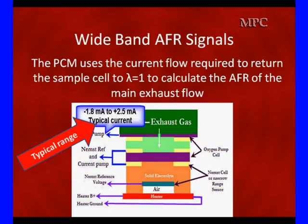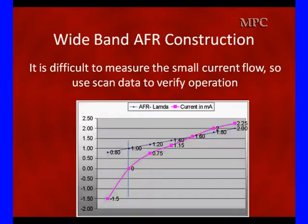The current flow ranges between minus 1.8 to plus 2.5 milliamps. The PCM is going to use this current flow to calculate the air-fuel ratio of the main exhaust flow, and change short-term and long-term fuel trim to control mixture, just like we did with an oxygen sensor. It's difficult to measure this small current flow, so you're going to have to use scan data. You could put an ammeter in and read this current flow, but it's only going to be there for short periods of time.